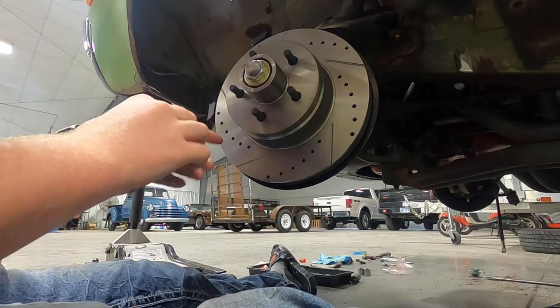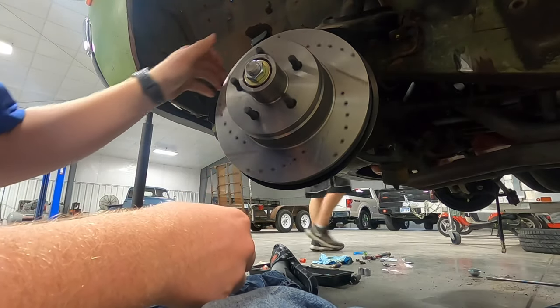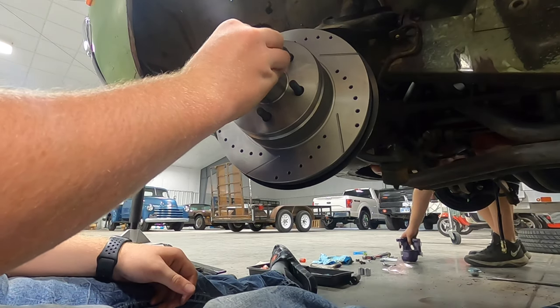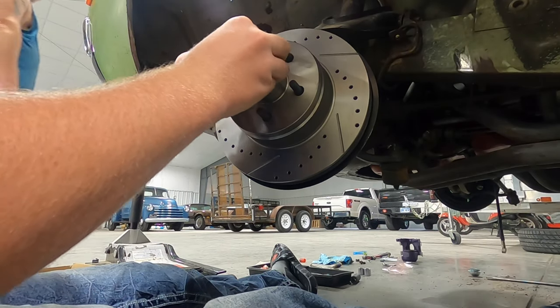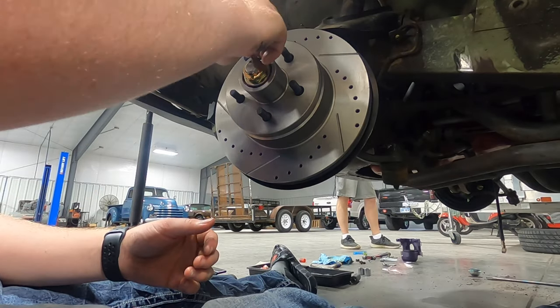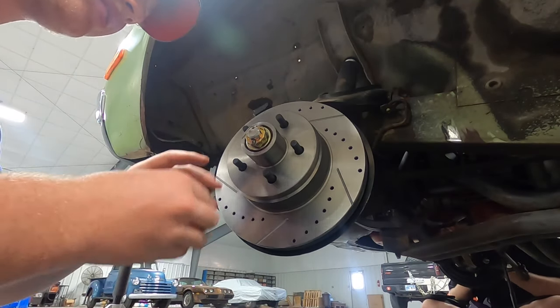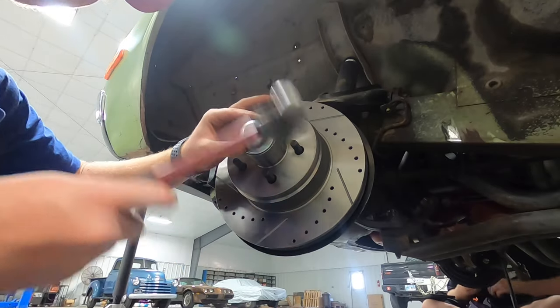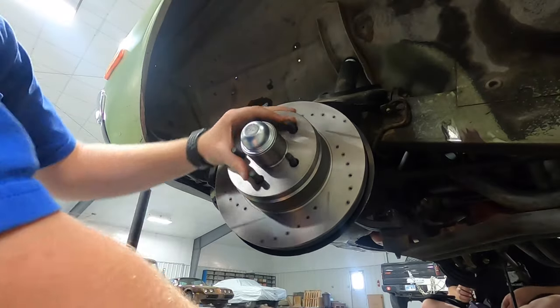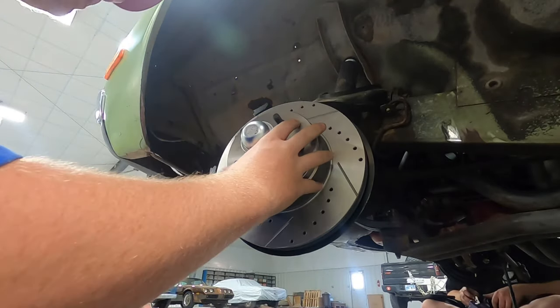I went ahead and got it tightened up to where it spins pretty freely and it doesn't wobble at all. So now I'm going to go ahead and put this on and the cotter pin. I got the cotter pin all in. Now I'm going to go ahead and hammer on the cap. Now I got all that done. I'm going to go ahead and start putting it on the caliper.